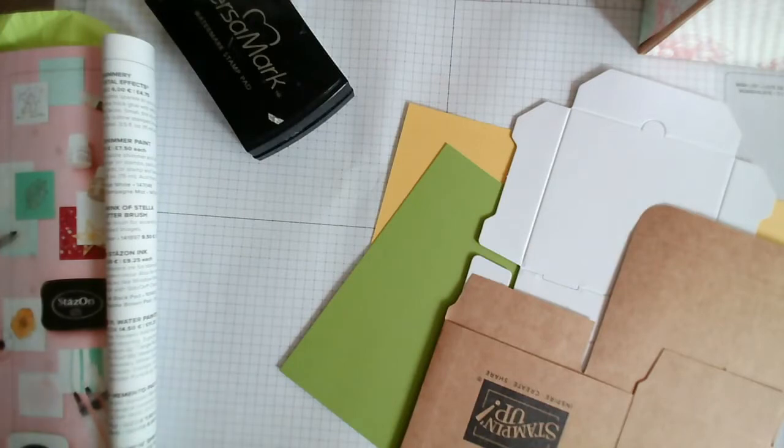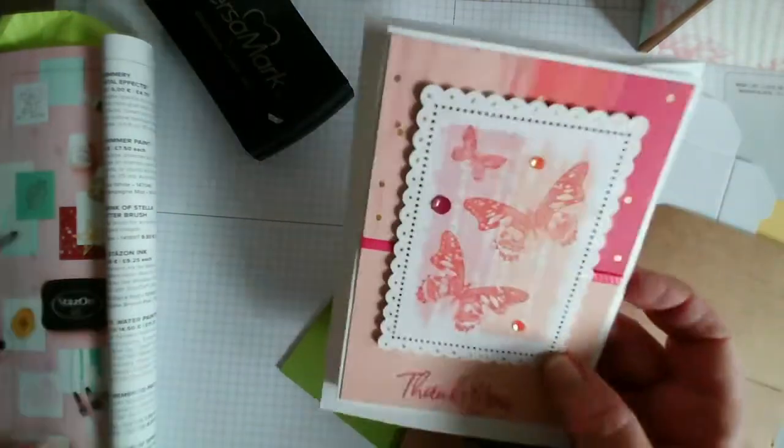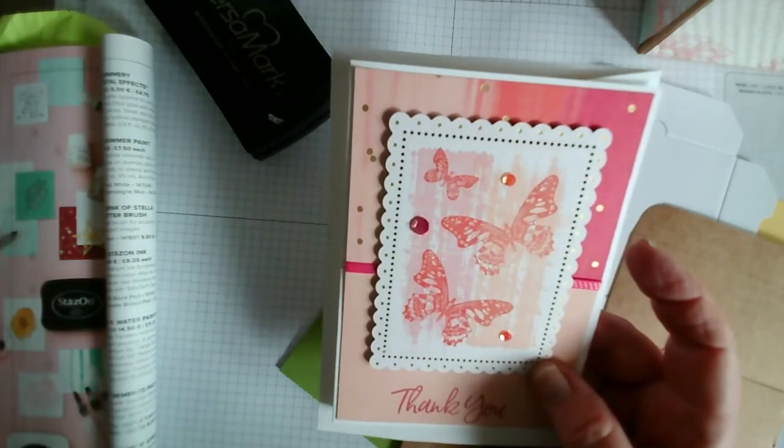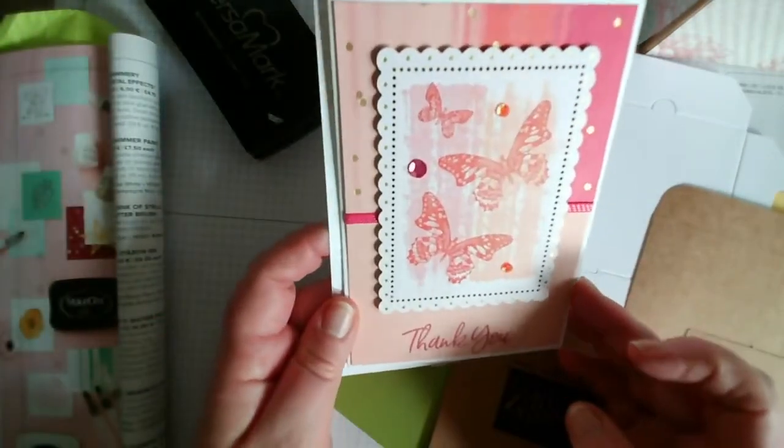This week I've been talking about some hidden gems in our catalogues - both the January to June mini and the annual catalogues - things that you might have missed, or maybe something you've purchased a while ago and haven't used. On Monday I used the little note cards in the January to June catalogue, designed for love and Valentine's, but I changed them up completely and made them into non-Valentine's cards.